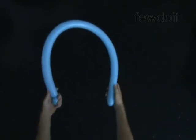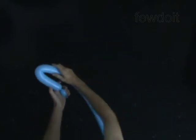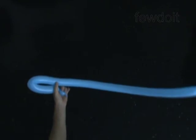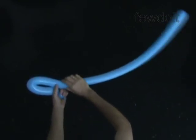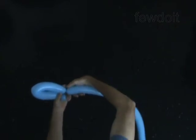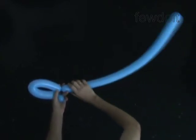Now you will twist the second 11-inch bubble. Bend and fold the balloon in your left hand. Hold the balloon at the point where you decide to twist the second bubble. Take the rest of the balloon in your right hand, palm down. Turn your right hand outward. Hold the first and the third bubbles in your left hand and twist the balloon a couple more turns with your right hand.